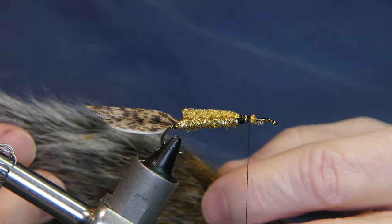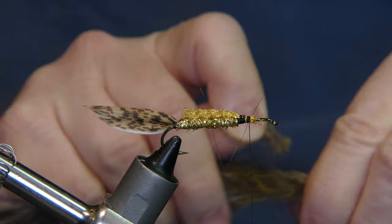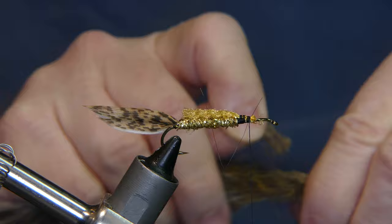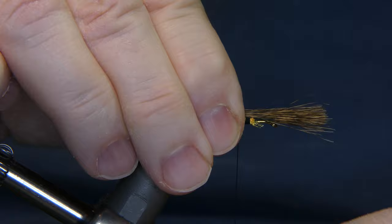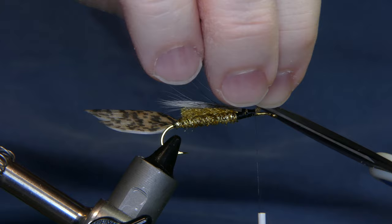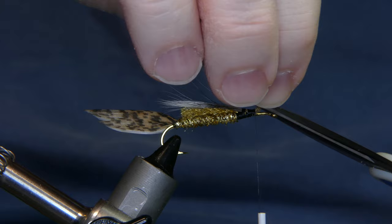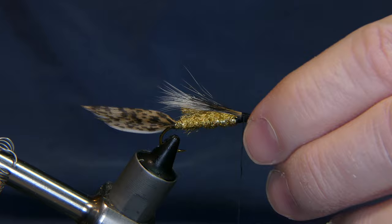Alright, so the next thing we're going to do is grab a little bit of gray fox or gray squirrel tail. Cut away a clip of hair, thin it out a little bit. Pinch wrap it, wrap it forward, cut away the excess. Everything on top so far looking pretty good.